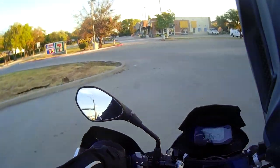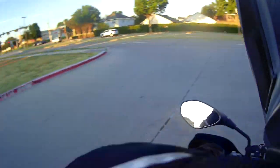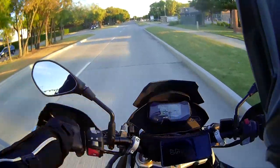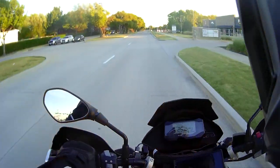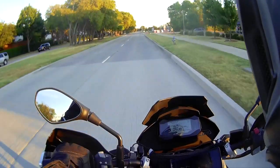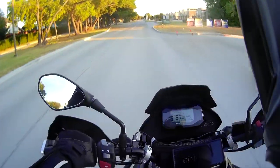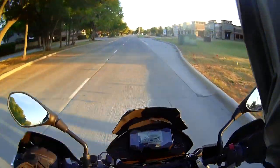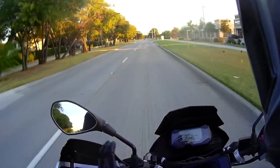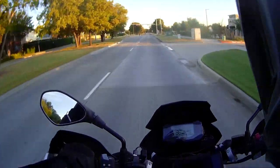The bike is very easily maneuverable — you just kind of drop it in, very easy. How it turns, man, this is unbelievable compared to the GSA. Of course the GSA is not bad either, but the way this bike goes left and right — the turning radius is really small. That is the biggest difference, I think, more than anything else.